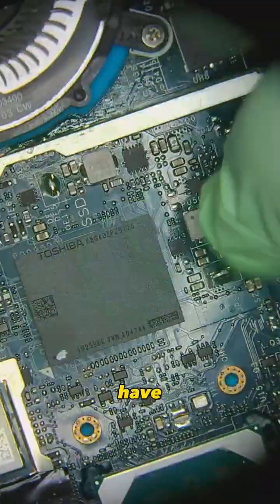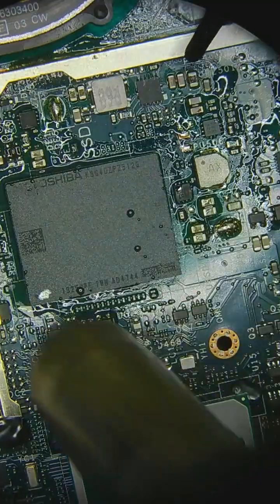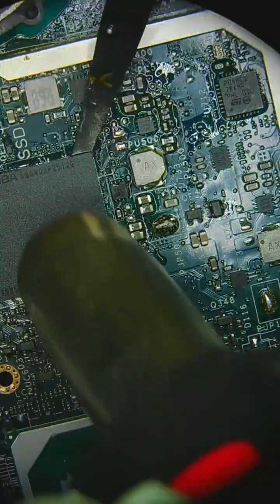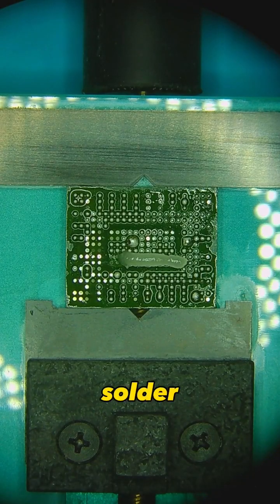This is a Toshiba memory chip. I have adapters for this. I'm going to add some flux, and then apply new solder to this.